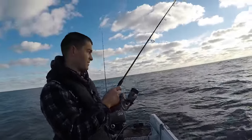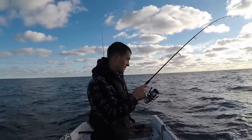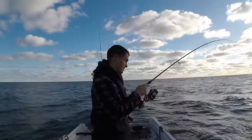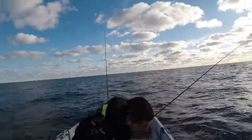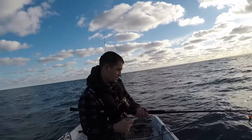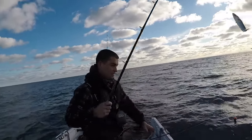The float's just bobbed down and we've got one. I thought I'd turn the camera on — I've just got it to the side of the boat now.